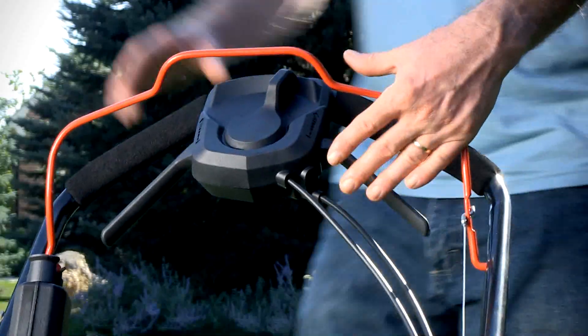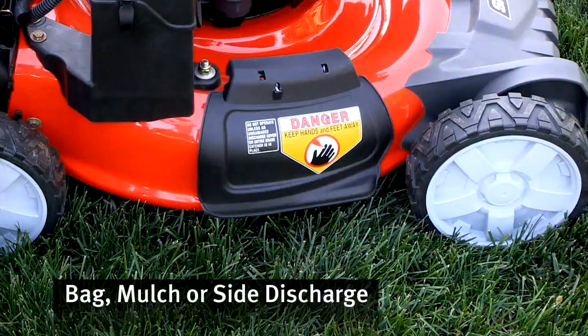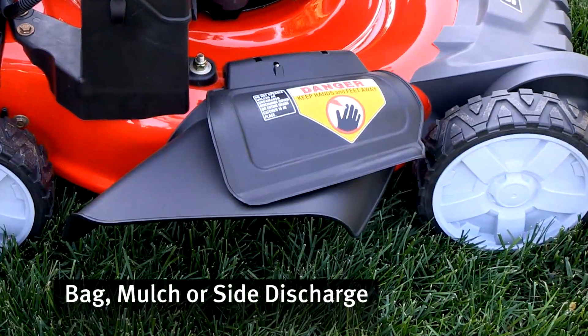Stay comfortable with Snapper's ergonomically designed dual handles. And bag, mulch, or side discharge with 3-in-1 flexibility.